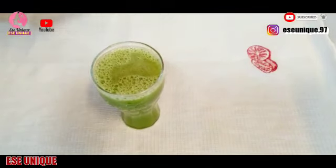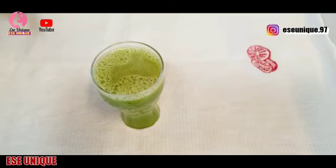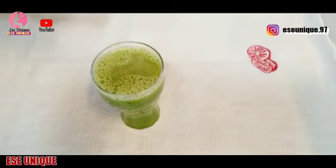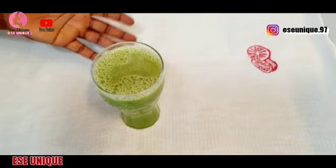This juice is really awesome. It has no sugar — I did not add any honey. The ginger and cucumber inside are really going to help you get rid of excess fat, especially if you've been struggling to lose weight.